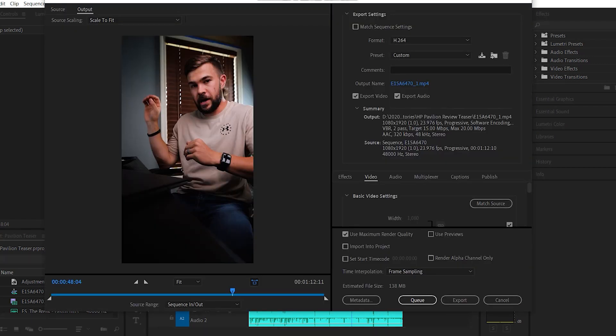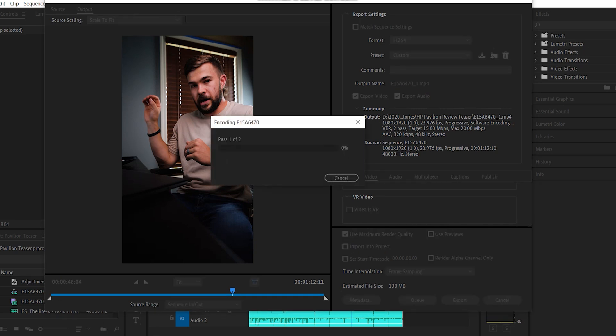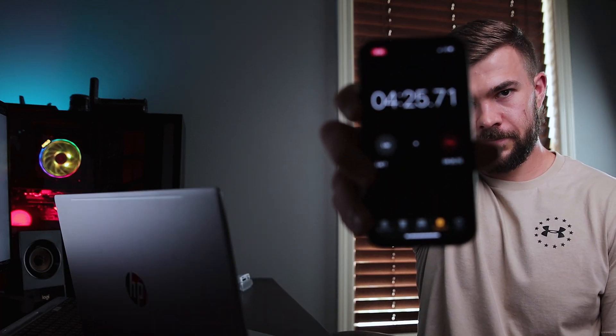We hit 50% at about four and a half minutes, so we can gauge it will take roughly nine minutes to export a 1 minute 12 second video. Nothing crazy fast, especially compared to a desktop PC, but for mobile purposes I think it's sufficient.